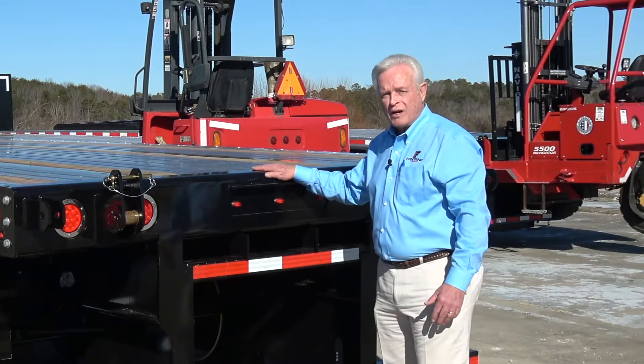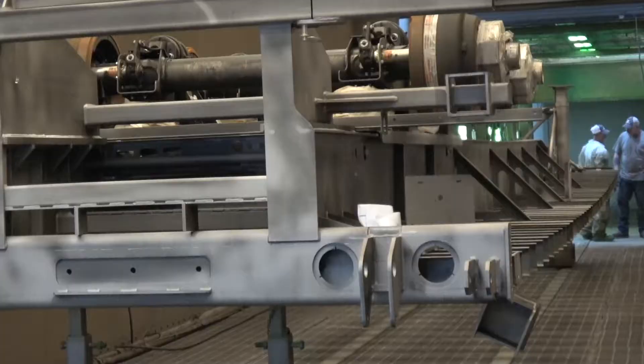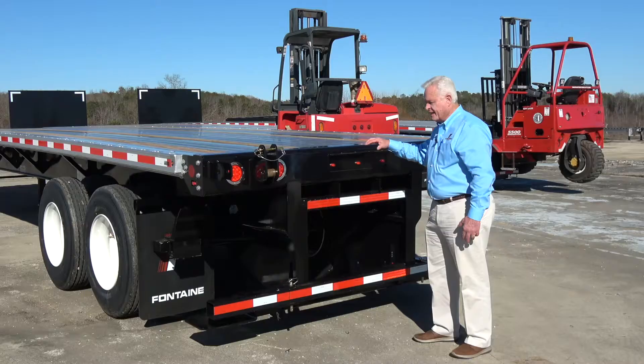This goes through our production line with parts that are engineered and manufactured for Fontaine to go down our production line — weld it together, sandblasted, primed, painted 100%. Again, not an aftermarket, not an afterthought.